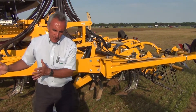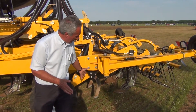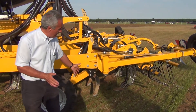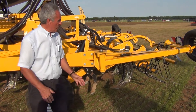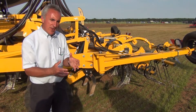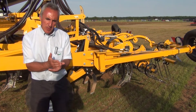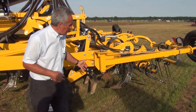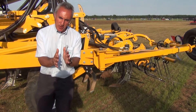As opposed to conventionally drilling the whole field, we're now cultivating a strip and we can go to a reasonable depth with the cultivation and structuring, then drilling into that strip zone — hence the term strip till drill. There's obviously more soil movement with this than there would be with a disc-based opener drill or low disturbance opener drill, but what we're intending to do is not cultivate the entire field, just the strips into which we're placing the seed.